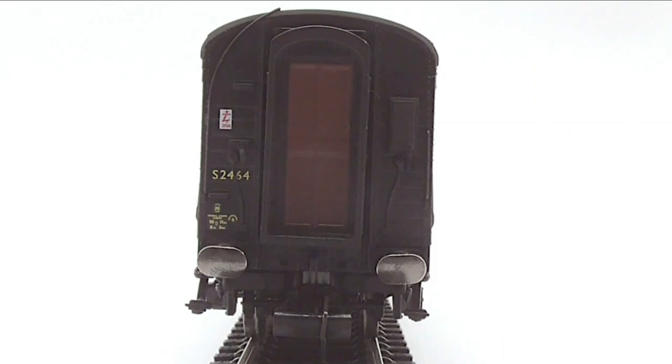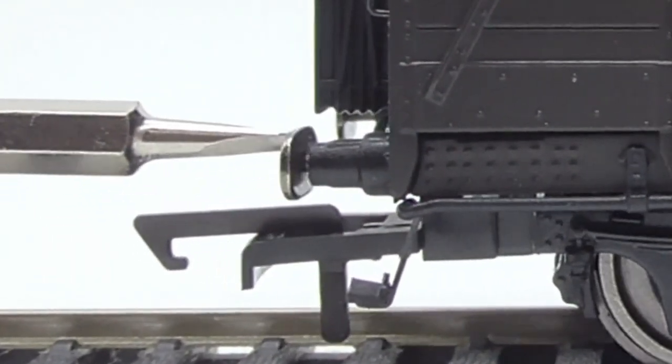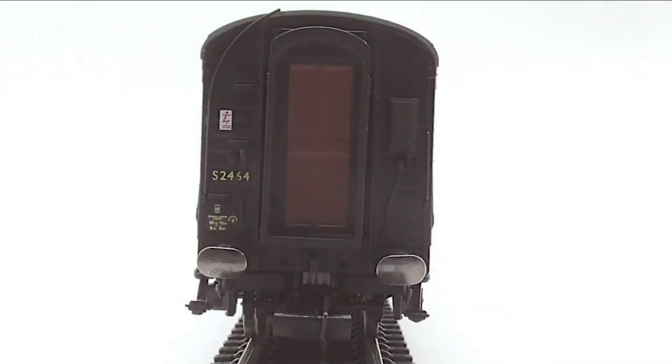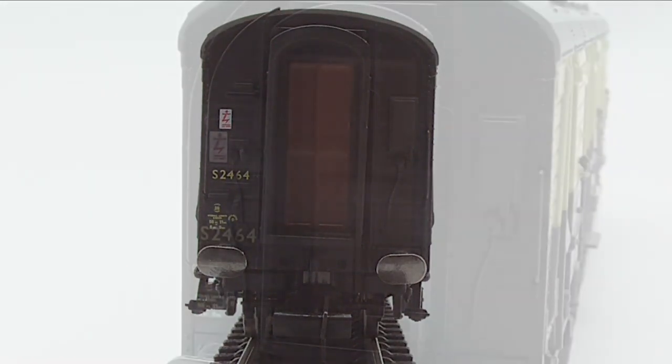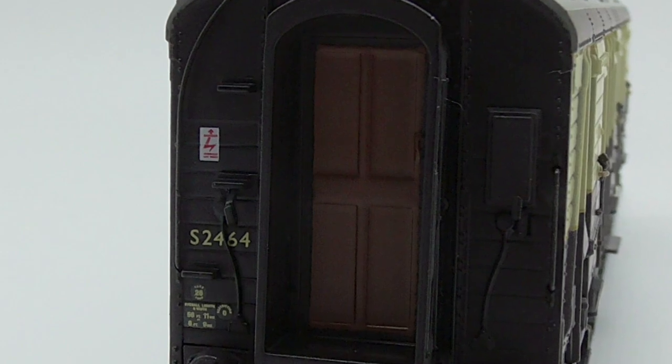Moving on to the front or back of the coach depending on your preference, we do have some metal sprung buffers - a little bit stiff but they do spring back. It's a nice touch, a bit pointless in my opinion, but a nice touch anyway. We do have a small tension lock coupling, and also a few molded bits at the side here too.